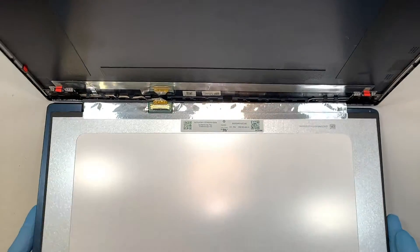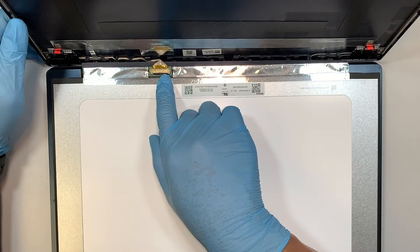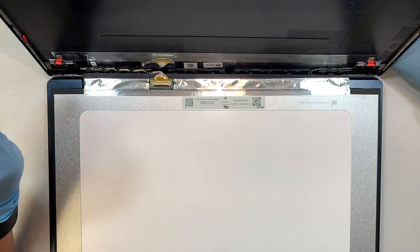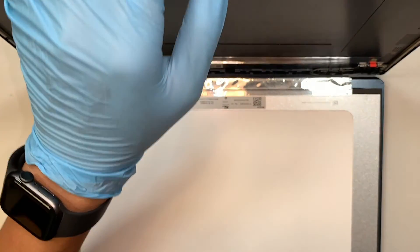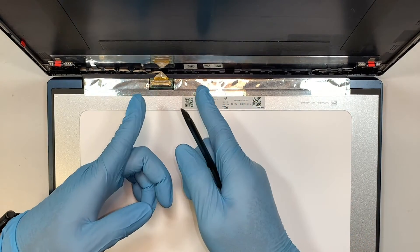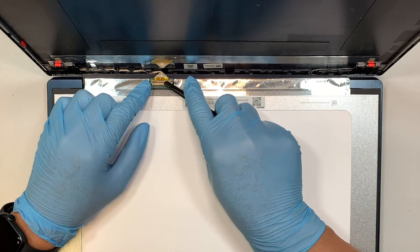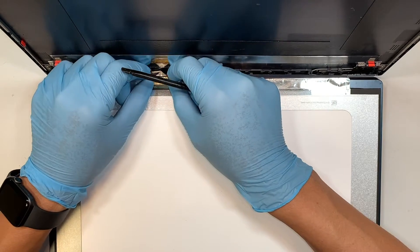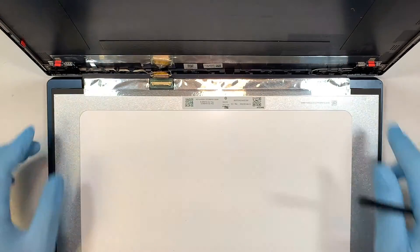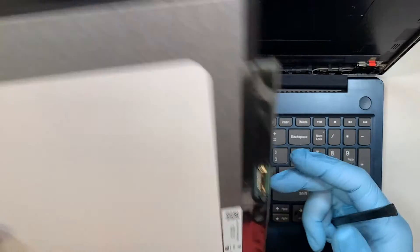Here is where the connector is — it's either a 30 or 40 pin connector; I believe it's a 30 pin as it looks shorter. Flip the locking clip up to open it, then slide the cable away from your body. That's how you remove it. Once you've disconnected the LCD cable, you have your entire LCD screen.